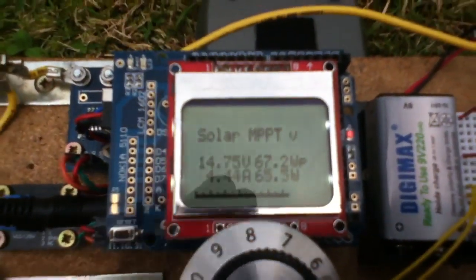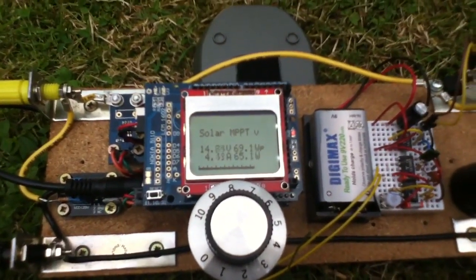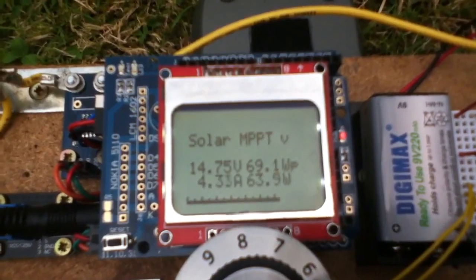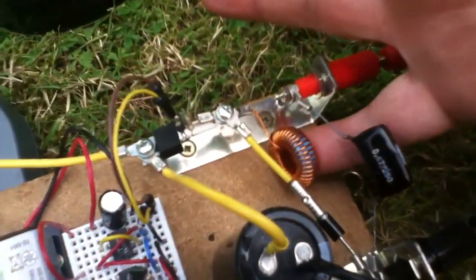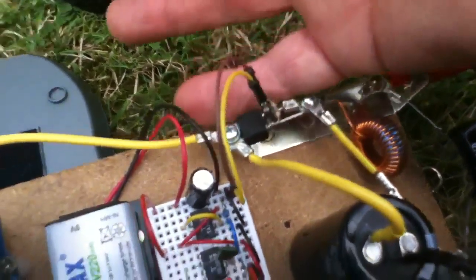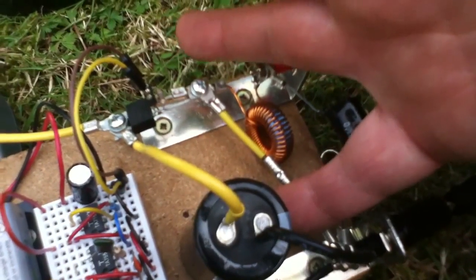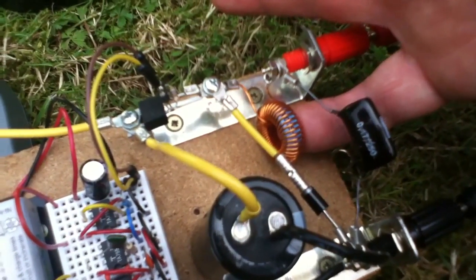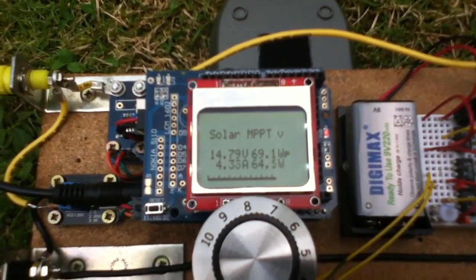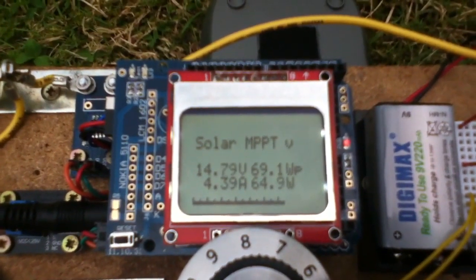I wanted to know whether the buck conversion process at lower voltage but higher current would make the converter hot. We're pushing nearly four and a half amps through the buck converter, but it's not particularly hot - certainly no hotter than with the 40 watt high voltage panel. The inductor is reasonably warm, but it does seem able to manage high currents at high percentages of pulse width modulation without significantly warming those components.